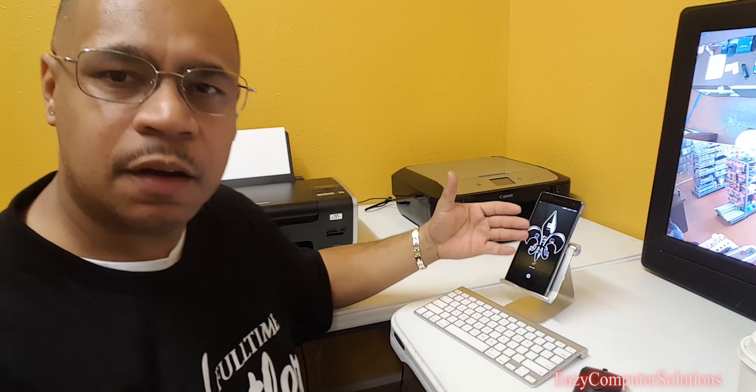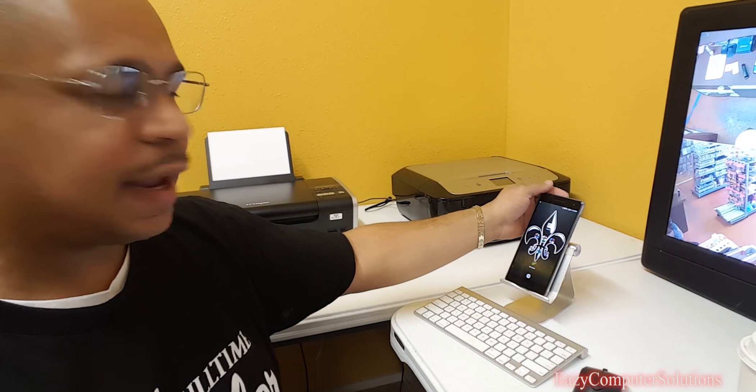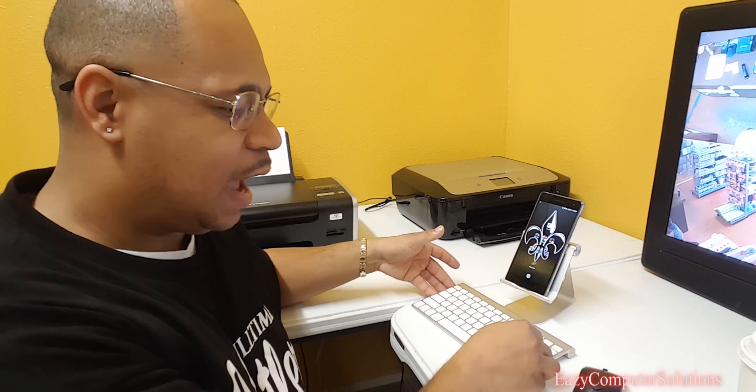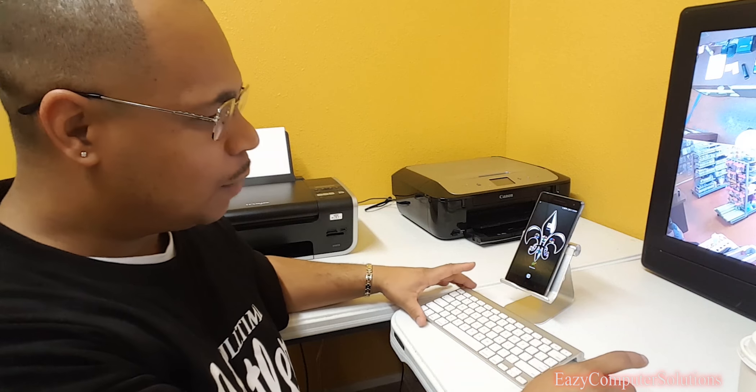What's up YouTubers, this is Eric from Easy Computer Solutions. A lot of people always ask me how I use my Fab 2 Pro. I've been telling people that I've been using the Fab 2 Pro as my business device. Today I want to talk to you guys candidly about how I use this Android device as my mobile business device. As you can see, I've got the Fab 2 Pro on a stand along with an Apple keyboard and an HP mouse.